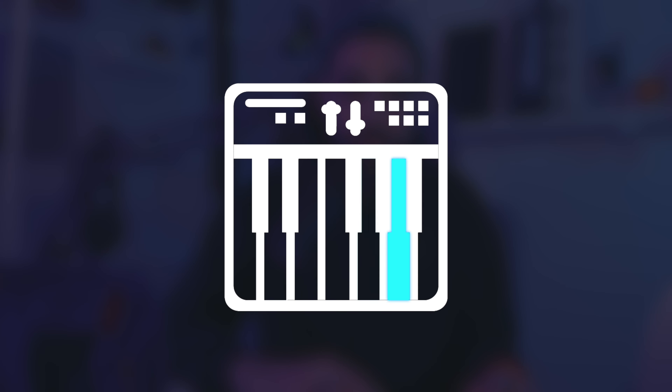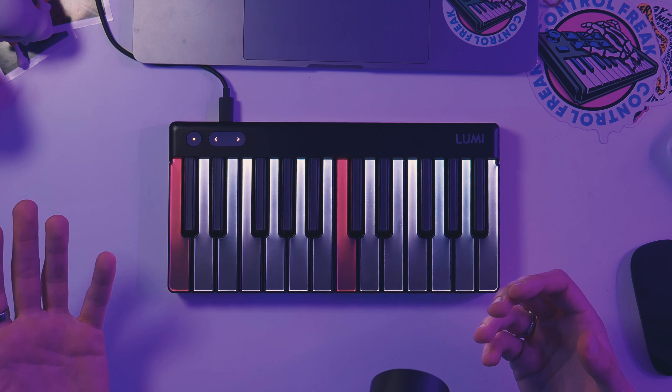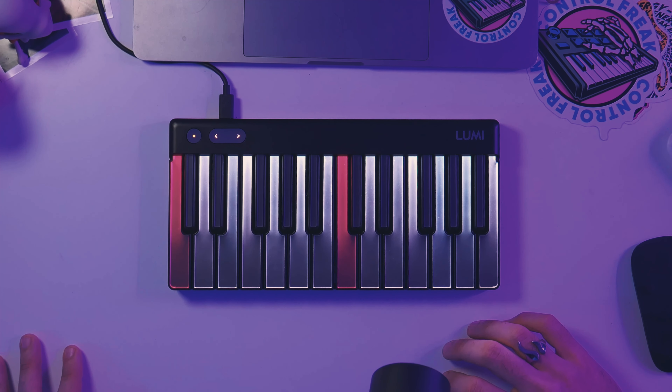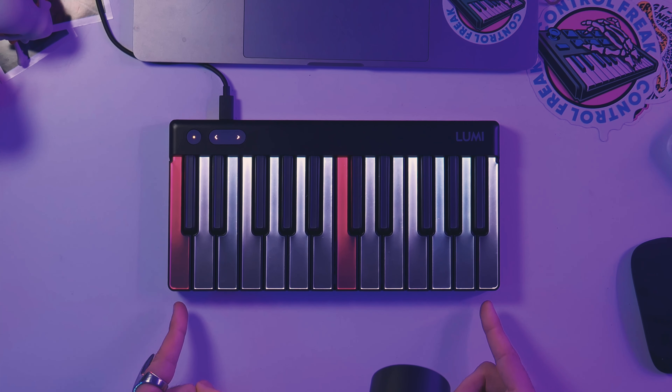If you're new to the channel, welcome. My name is Tatro, your electronic music mentor. On the surface, the Roli Lumi might look like a pretty bare bones keyboard, other than the fact that it lights up like this. I don't know any other keyboard that does that. No pads, no knobs, just keys — only 24 keys at that. So what's the hype? Most of what makes Lumi special is all happening under the hood, so to speak.